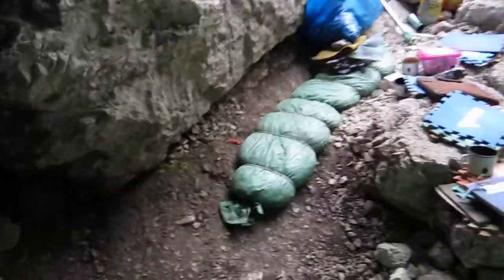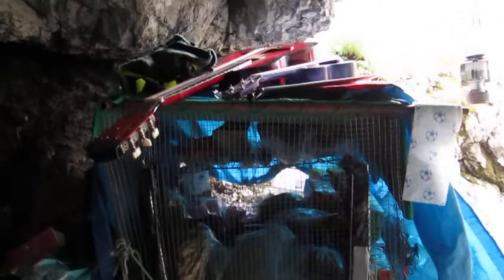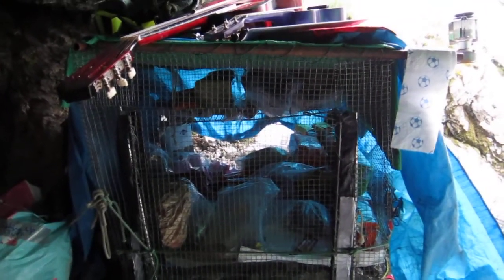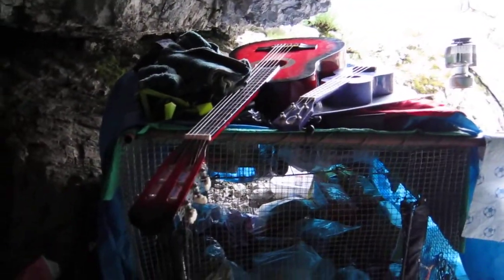As we go into the back of the bivvy it gets darker. This area is collectively known as the cage — it's about a metre cubed, made out of old force tent poles and chicken mesh wire to keep the mice away from our snack food. There's a little bit of bread in there and various objects. On top of the cage are the guitar and the ukulele we currently have up here, along with surveys and our logbook that need to be kept dry.